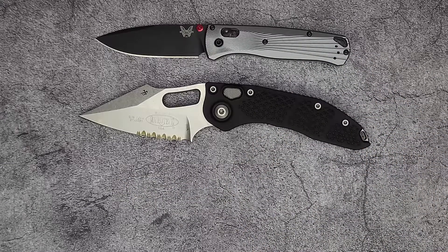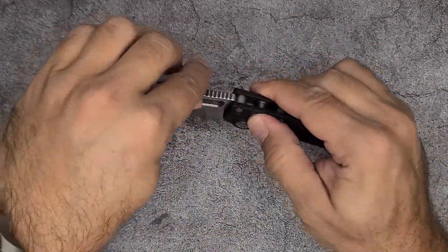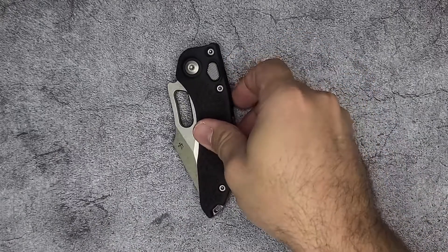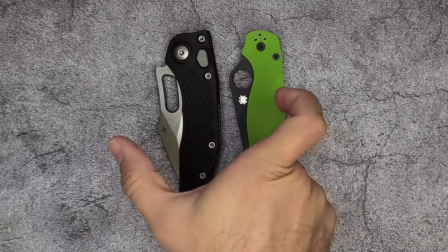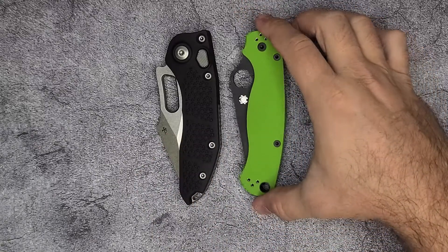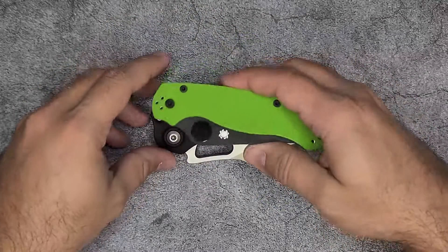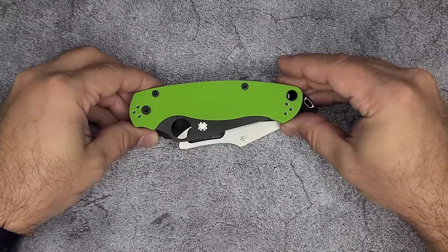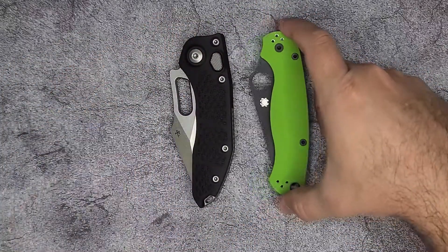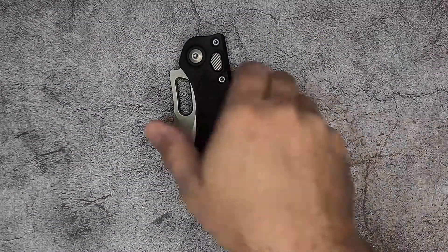One thing I forgot to show you is that because the aspect ratio of this knife is fairly unique, when it's closed it's actually very, very tall as well. The Para 2 is known for being very tall because of the spider hole, but if you look at it, this one dwarfs that — it's even bigger. So if you're looking for a knife that's going to disappear in your pocket, this is not the knife for you.